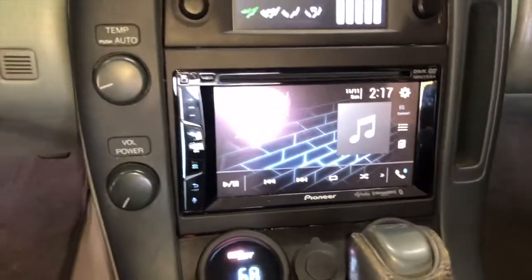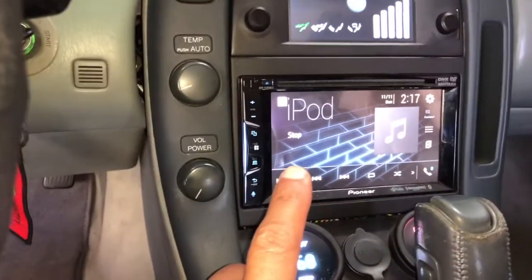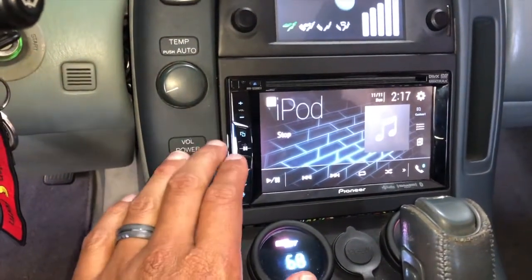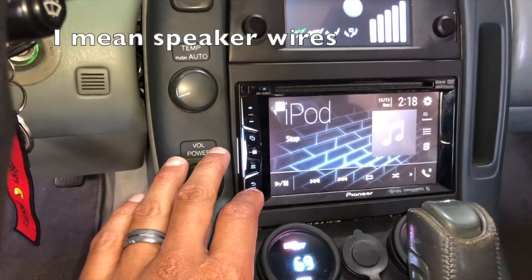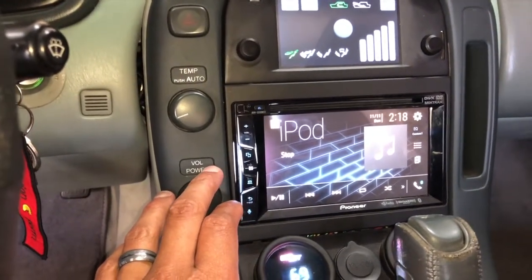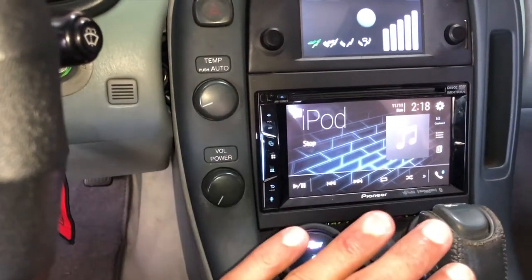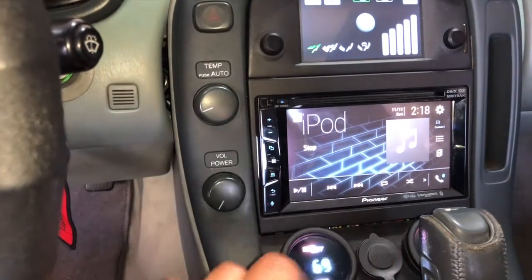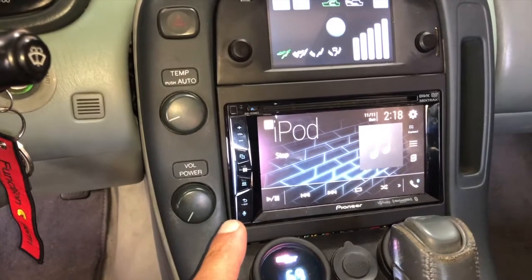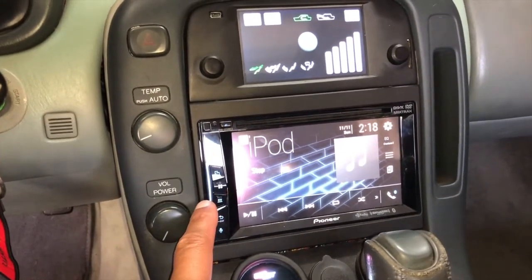The stereo down here works like it should. What I ended up doing is taking the power wires from the stereo and running them all the way to the trunk where all the amp connections are, so I could remove the stock amp completely. The stock amp is completely gone - all I have now is one Alpine amp running the sub and another Alpine running the interior speakers.